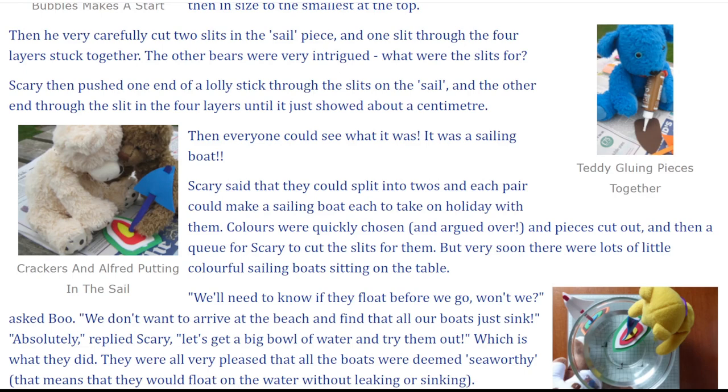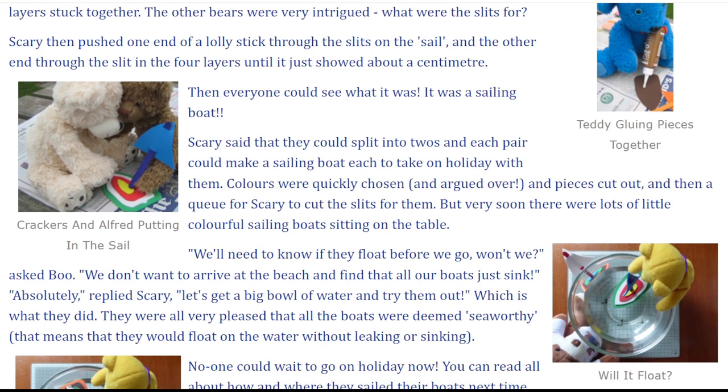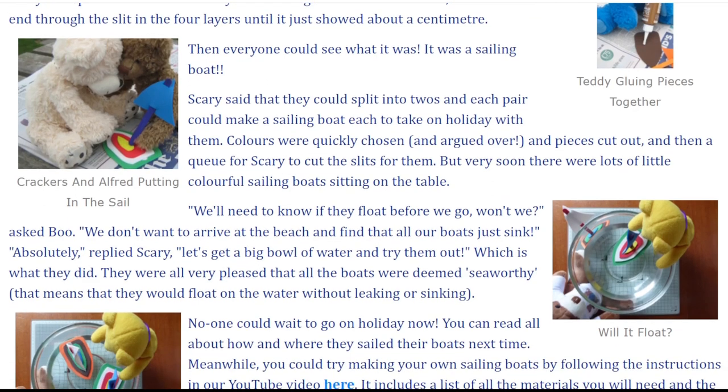Then everyone could see what it was — it was a sailing boat! Scary said that they could split into twos and each pair could make a sailing boat to take on holiday with them. Colours were quickly chosen and argued over, pieces cut out, and then a queue for Scary to cut the slits for them. Very soon there were lots of little colourful sailing boats sitting on the table.